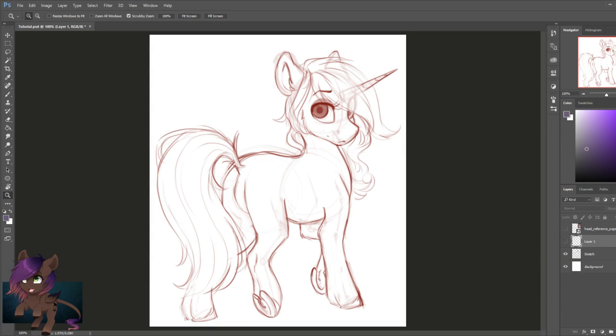Hi everyone, SilentWolf here and welcome to part 2 of my tutorial series. I'm going to show everyone how I do my line art and how I color for my pieces, so let's get started.